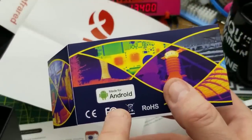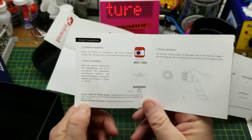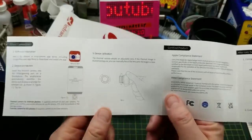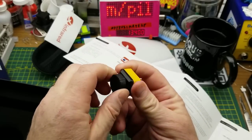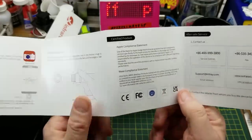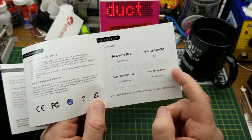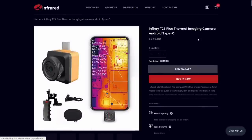They have both an Apple version and an Android version - I got the Android version because that's what all my devices are. You just grab the app from the app store of your favorite operating system. It has an adjustable lens - adjustable focus, cool. Here's the website, and it looks like they're selling the T2S Plus for about $350 American directly on their website.